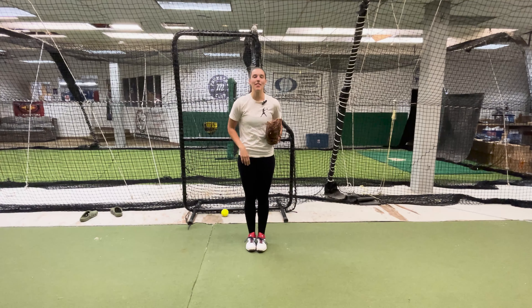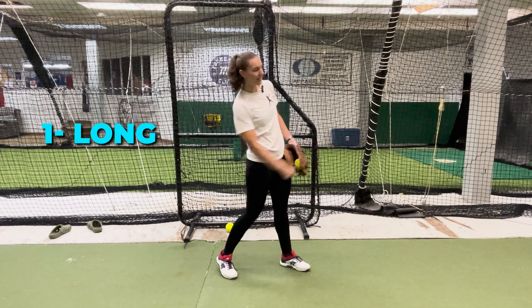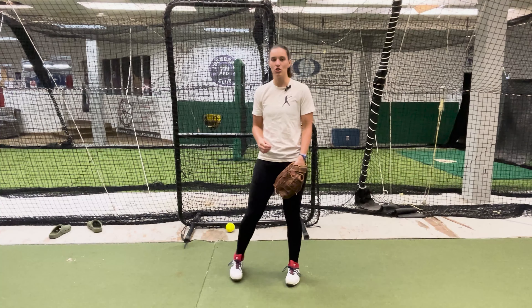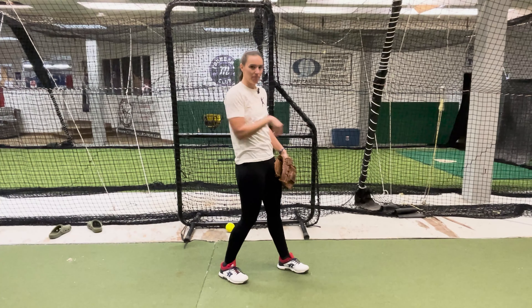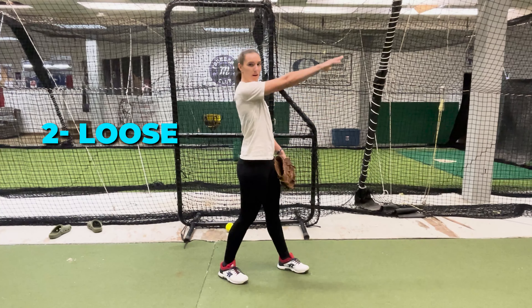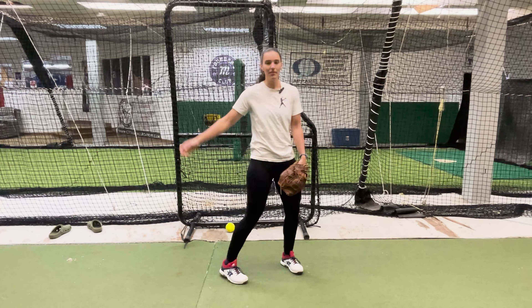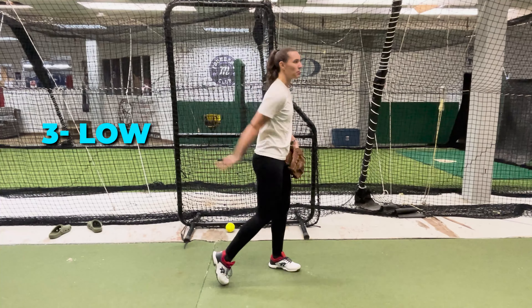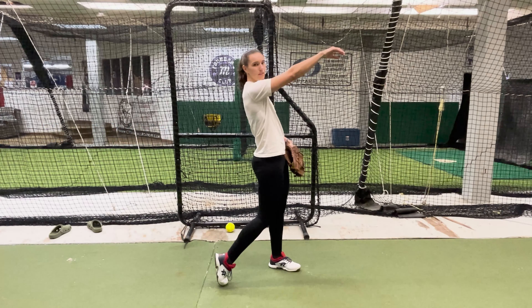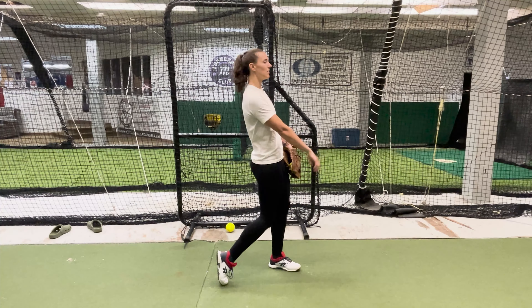There are three things that are very important to remember for this follow-through, and they all start with L, so hopefully that'll be very easy to remember. The first L is long — we want our arm to be nice and long straight towards our catcher, not short like a T-rex arm. The second L is loose — we don't want to be a robot or a toy soldier; we want a nice floppy wrist, a nice loose relaxed elbow and shoulder. And the third L is low — we do not want to be following through with our wrist at our eyeballs; we want our wrist to be in line kind of with our belly button, nice and low.